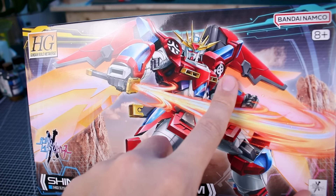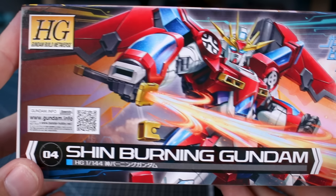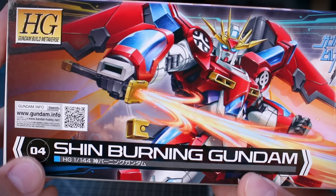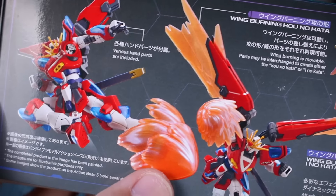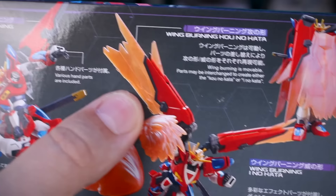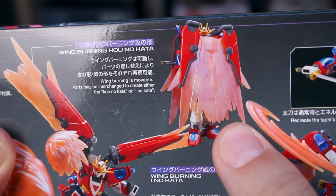The kanji on the shoulders means "flame god," which is very on point for this design. This is number four in the lineup. On the bottom of the box you can see some of the included effect parts — new effect parts for the feet, the hand, and the wings. So we're going to have a lot of really cool new effect parts here.